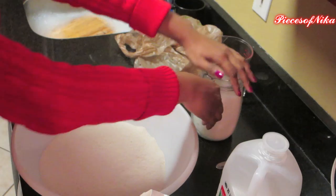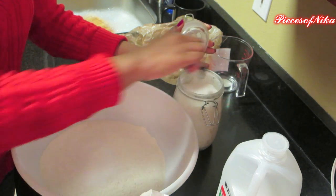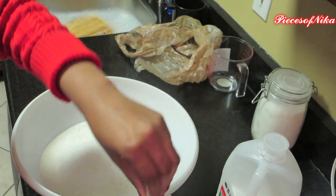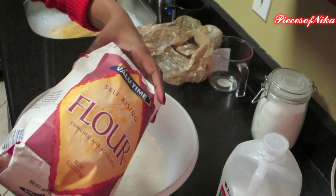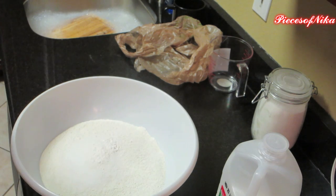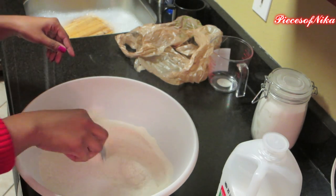Then you want to do three tablespoons of flour. I'm just going to add just a little bit of self-rising flour — just a little, probably about a tablespoon, but I eyeballed it. And then you just kind of stir all your dry ingredients up.